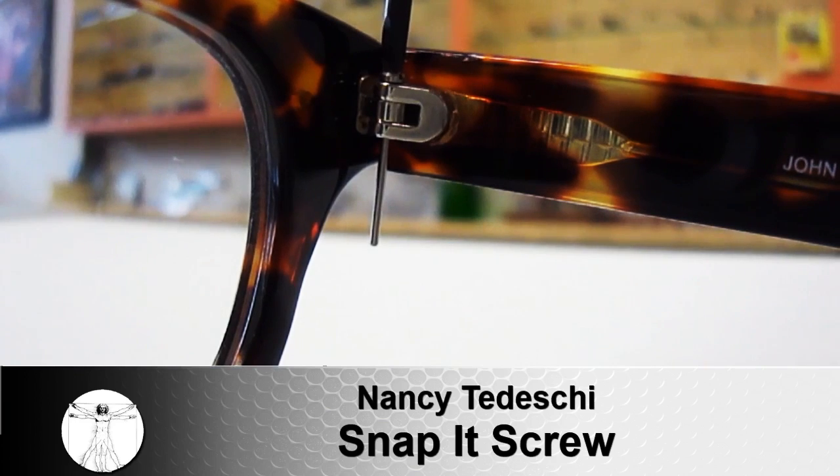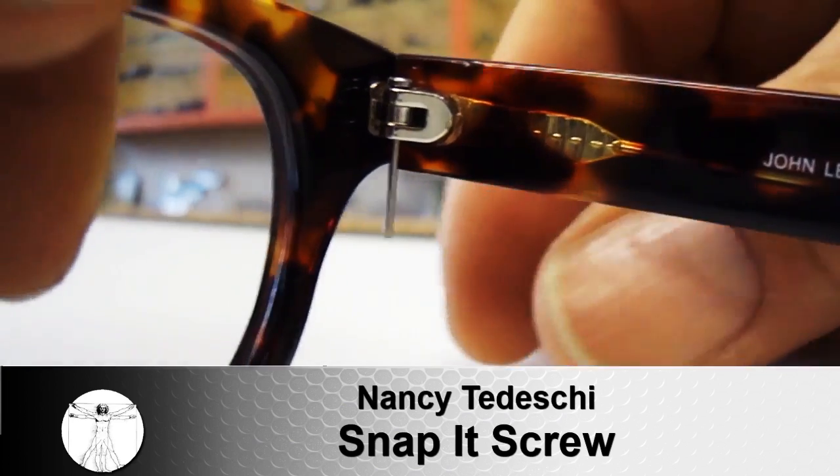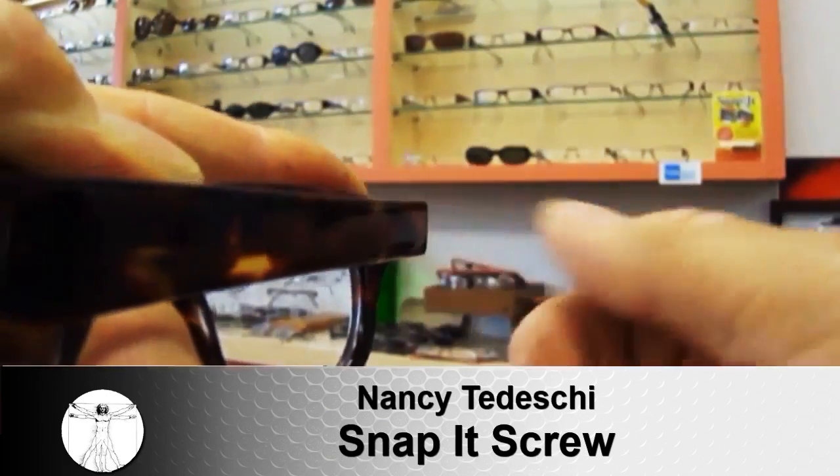And your glasses are fixed in no time. It's such an easy way to fix your glasses that I'm selling them to all the optometrists out there. Before, only the optometrists would use the Snappin. But now I've designed a consumer kit so everybody can use it.